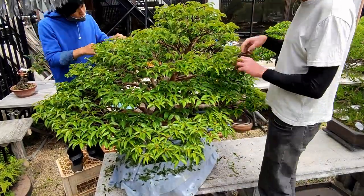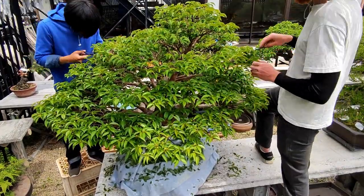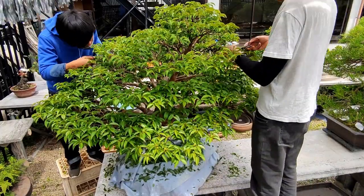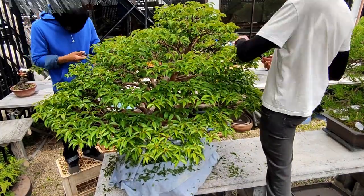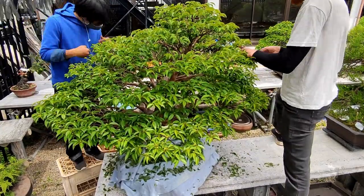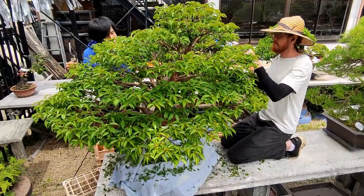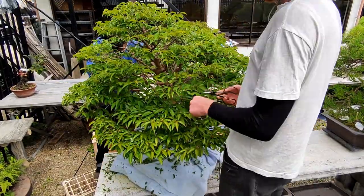Fujikawa-san always repeats that it's critical for light to be able to pass through the canopy of deciduous trees, and says that it's something that's neglected by many hobbyists who want to hastily develop the silhouette of their bonsai. But if the interior leaves receive low or inconsistent light, the tree will prioritize resources somewhere else and shed those leaves, and thus those buds.